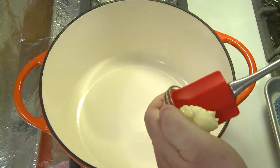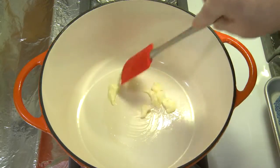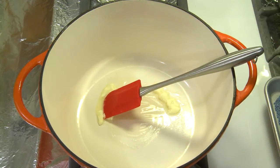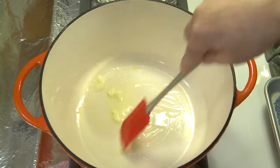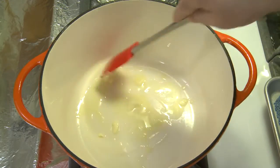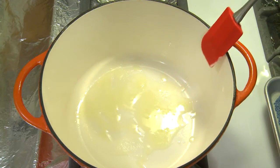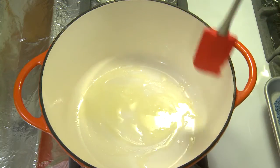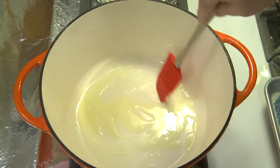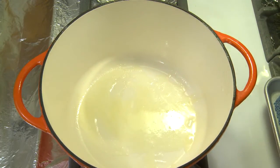I have an enameled cast iron Dutch oven here on the stove, warming up, into which I'm putting a couple tablespoons of butter. Normally when I sauté I would use clarified butter, but I'm using whole butter because I'm not going to get this very hot, so I don't need to worry about the smoke point. If you wanted to, you could use olive oil for this. I wouldn't use extra virgin olive oil — I always save that for flavoring — but at this low temperature, if you wanted to use extra virgin olive oil, you could.